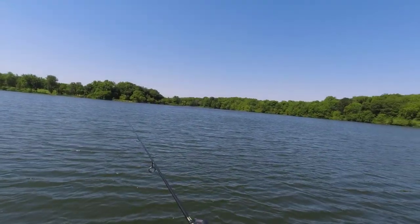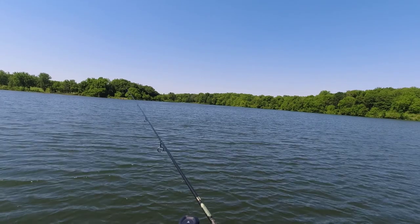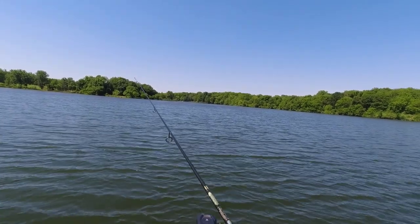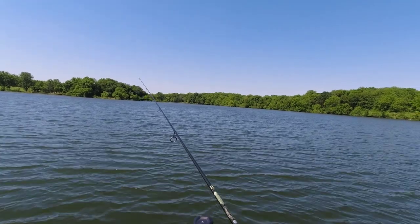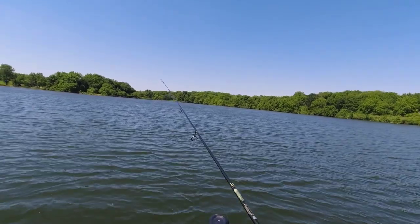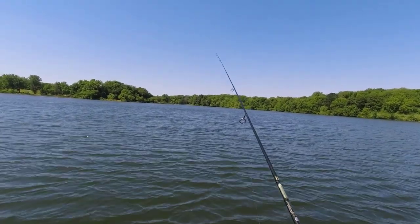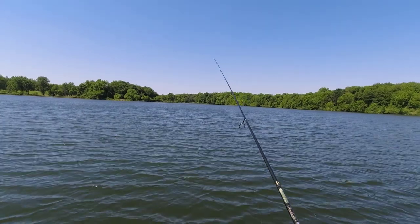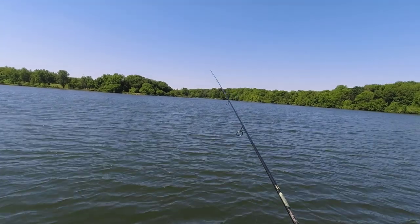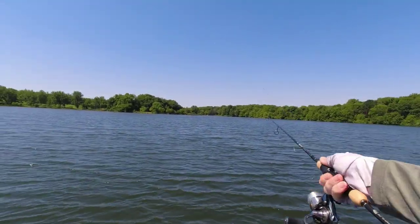It will be hard to cast a float in this wind. If I want to fish a float I've got to get closer to them, but if I get closer without a talon or any kind of anchor, my trolling motor will overrun and spook them, then I've got to go find fish again. I'm retrieving it so fast — I don't want to, but the wind is pulling my line. This is also a little bit thicker line — two and a half pound.